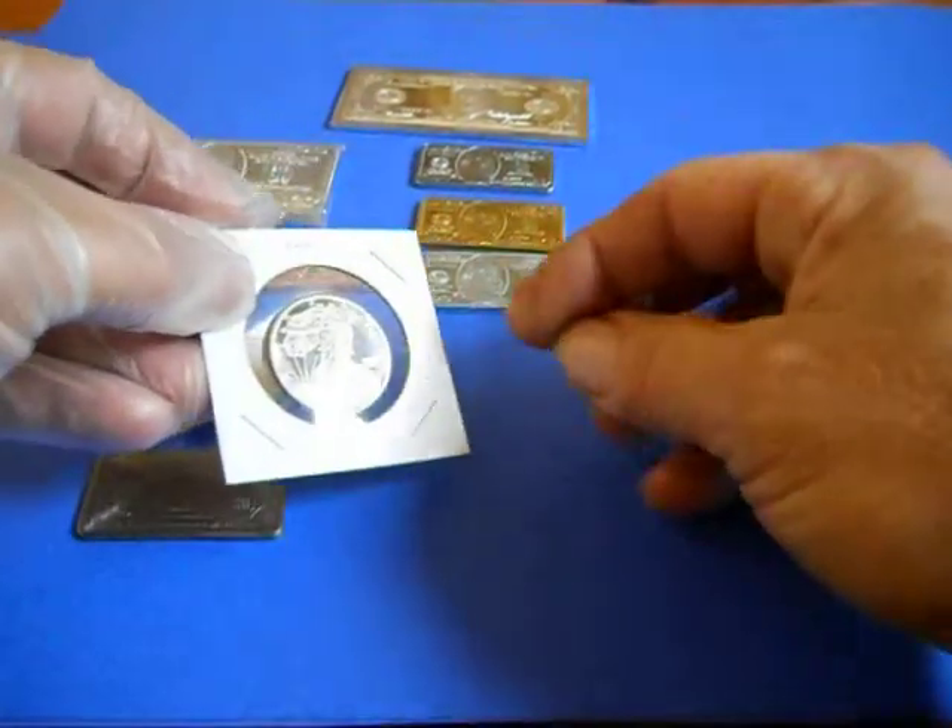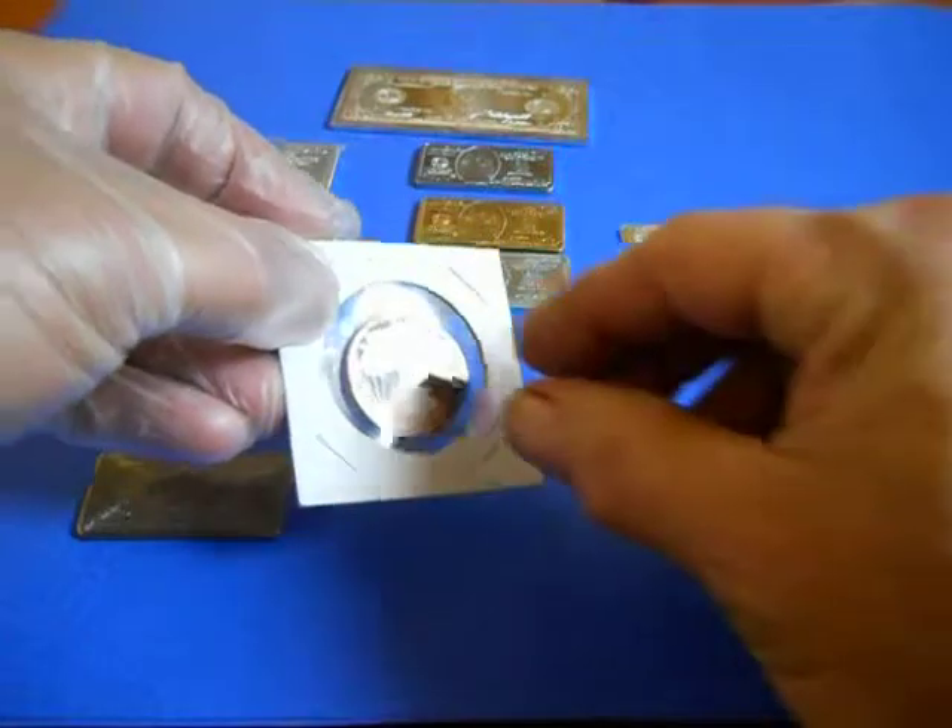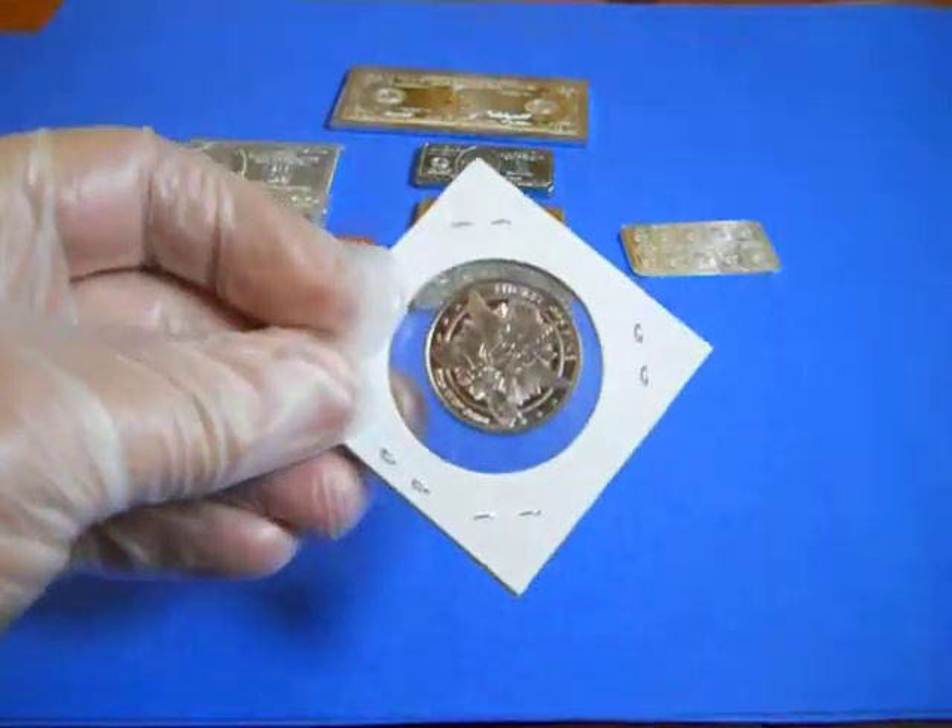This is made of nickel. It says so on the back.